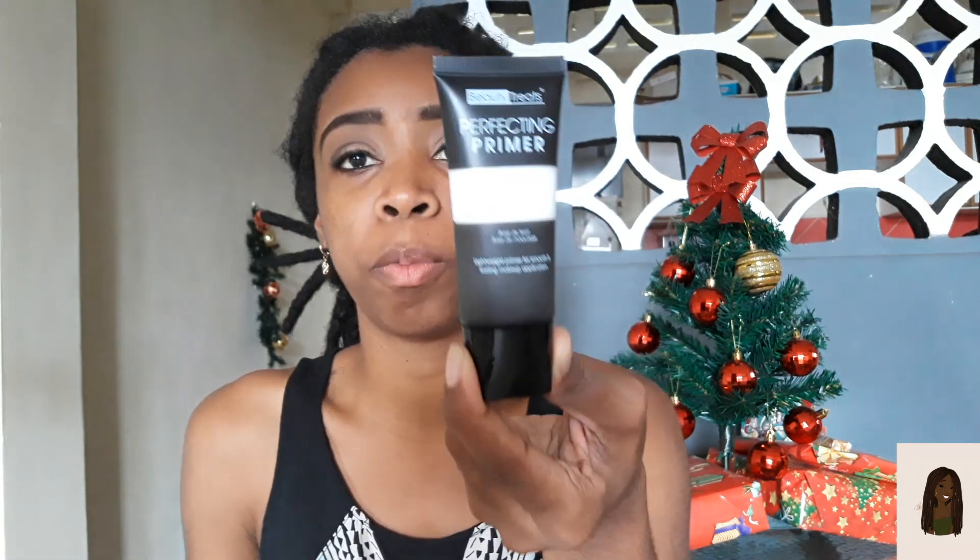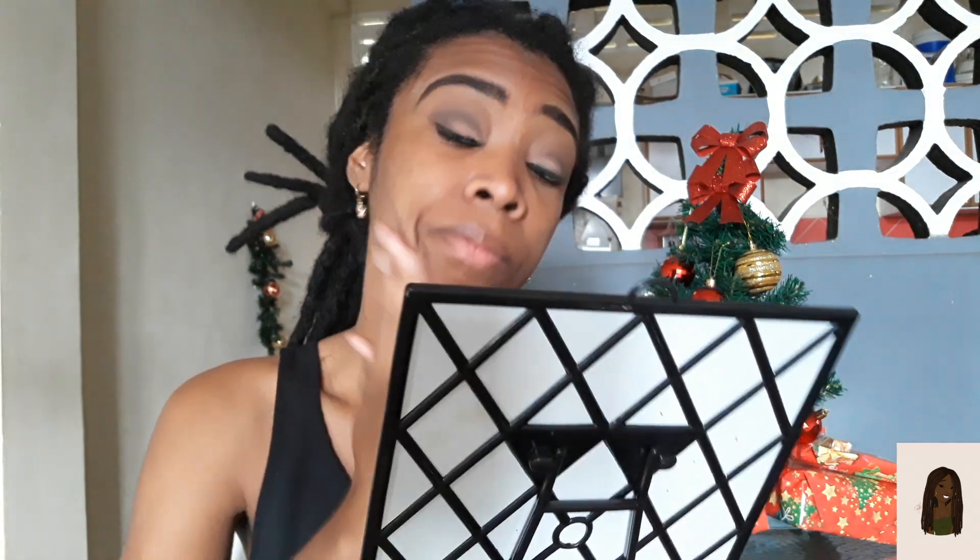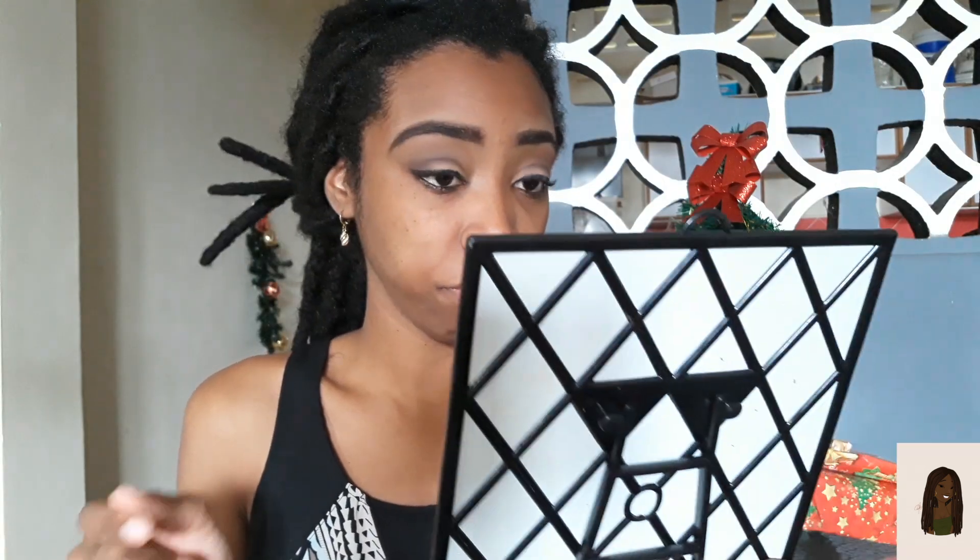Ok guys, so today I will be reviewing the Beauty Treats perfecting primer as well as seeing how the LA Colors truly matte foundation works. It feels like a moisturizer basically. Ok so the primer is on my skin — feels really, really smooth, if I do say so myself.